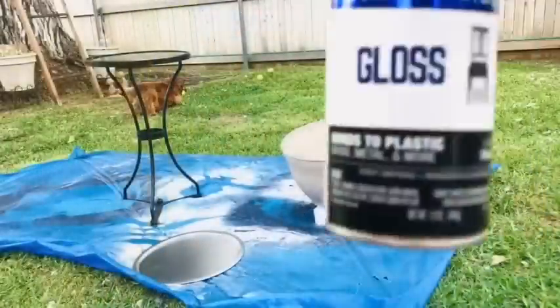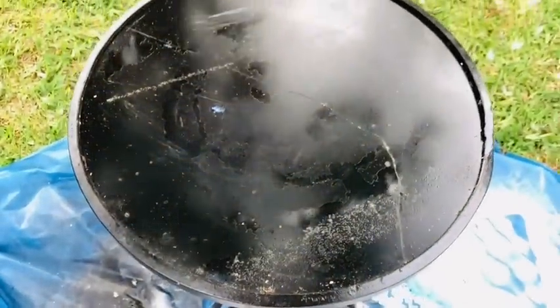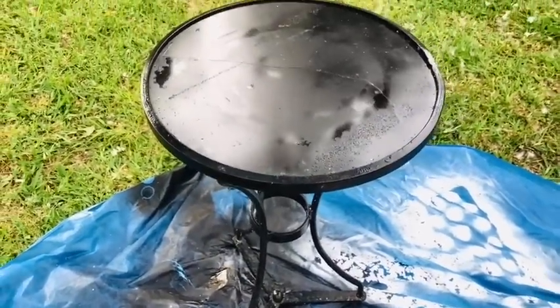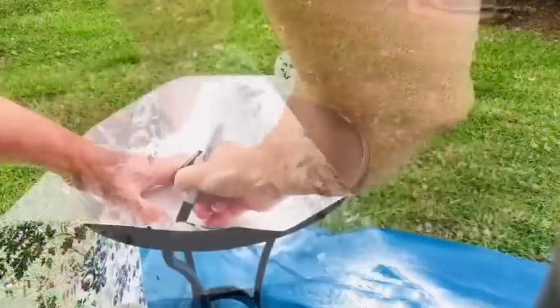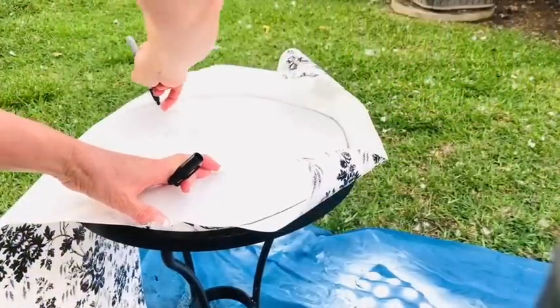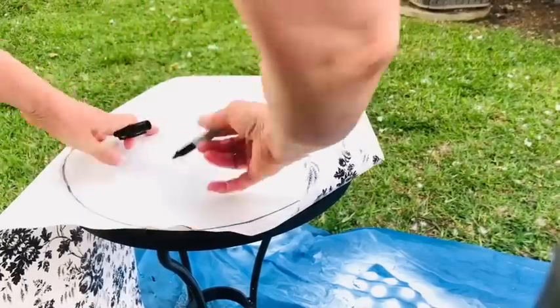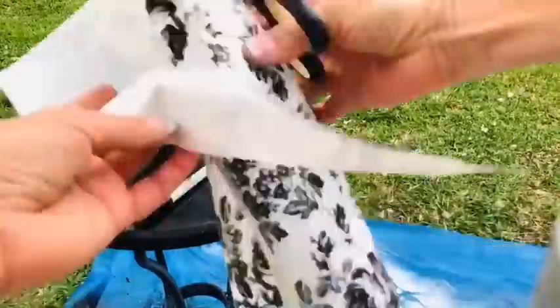Now we're going to create a little spot to sit and reflect in the morning and have a cup of tea. So we're going to take this bistro table — I found this one on the curb at trash day as well. I have a friend and she and I go out on big trash days a lot and we look for things like this that we can redo. Next I'm taking some contact paper from Dollar Tree and just tracing the outline of that table.